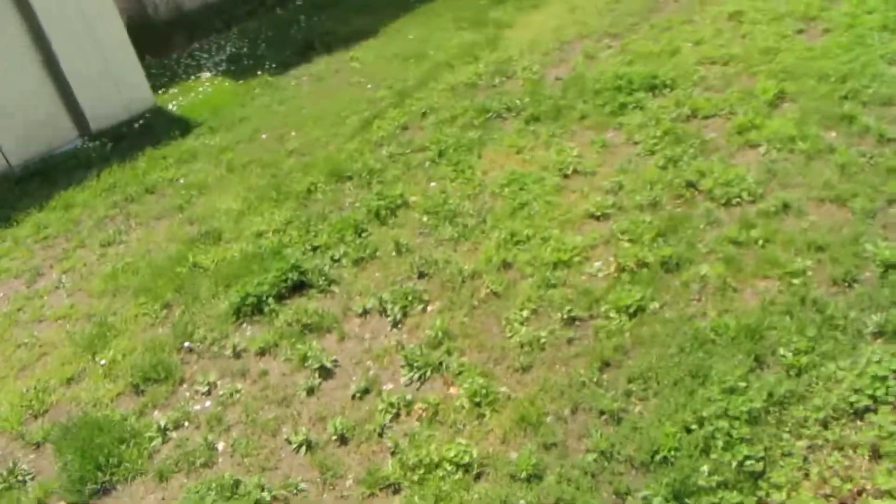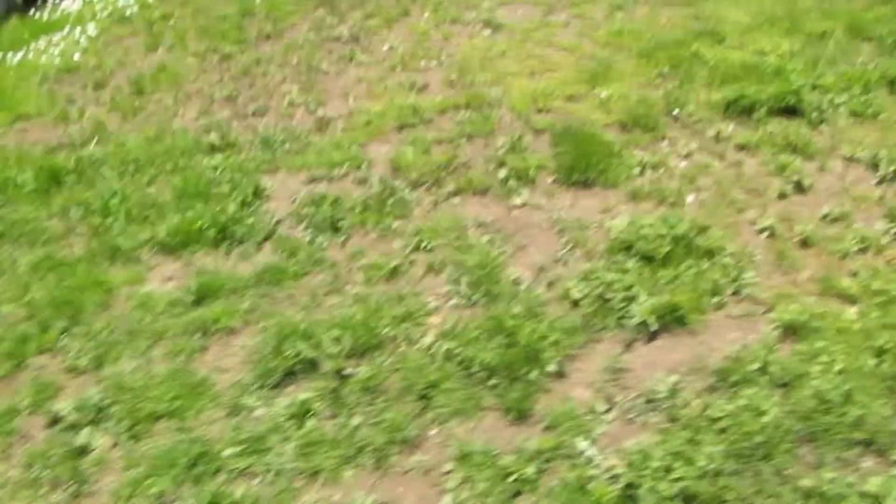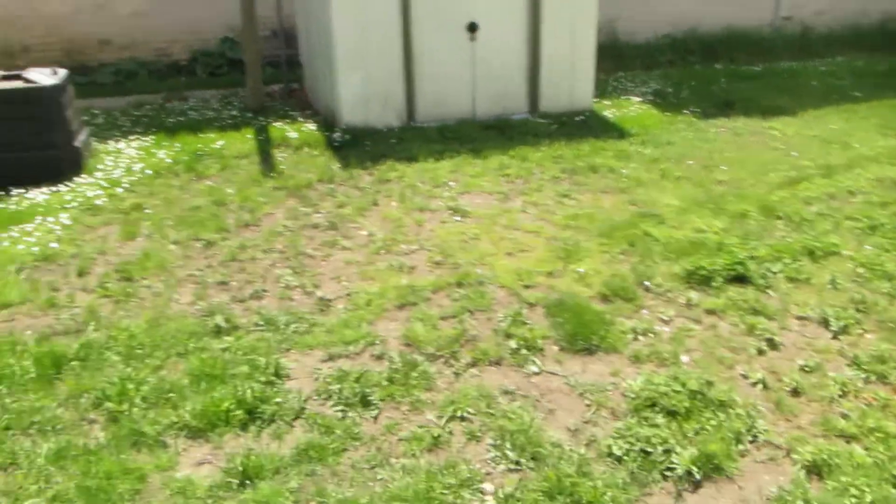Hopefully it sounds okay. So now we're outside, and as you can see in my backyard, it looks like crap still. But at least there's some grass on it — better than the dirt pit I had last year. That's pretty much going to conclude the video test, for sure this time, because I know I've said that like three times already, of the 520HS.